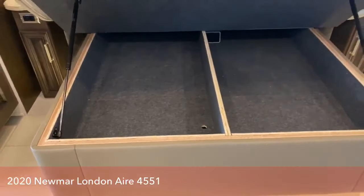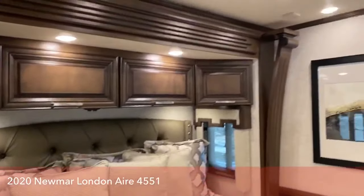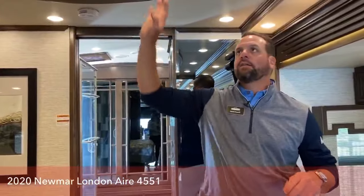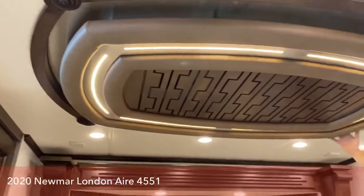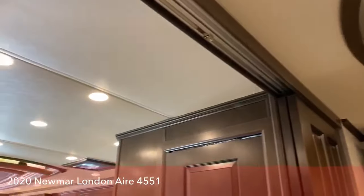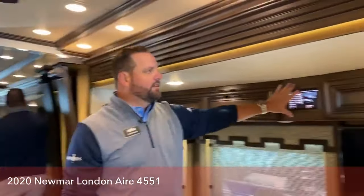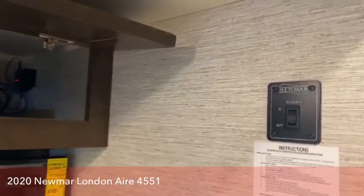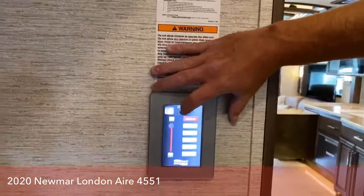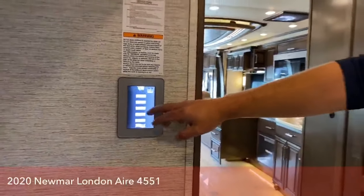Under the bed there's huge storage. Air conditioning is three 15,000 BTU air conditioners, all three with heat pumps, and they are hidden behind nice decorative panels on the London Airs that drop down for filter access. In the bedroom you've got a 43-inch Samsung Smart TV, another Silverleaf panel, and a Blu-ray player. On the other side there's a slide control and another touch panel for all your operations — ceiling lights, dresser lights, shades, fans, and systems.